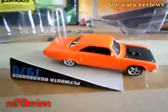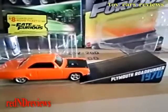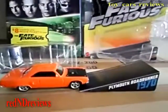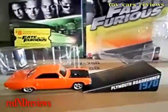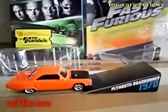For those of you that are fans of the Fast and Furious, they actually released a bunch of these for the new Fast and Furious movies. They released a lot of these toys when the first movie came out and one or two of the sequels, but they really haven't loaded the stores with merchandise until 2017.